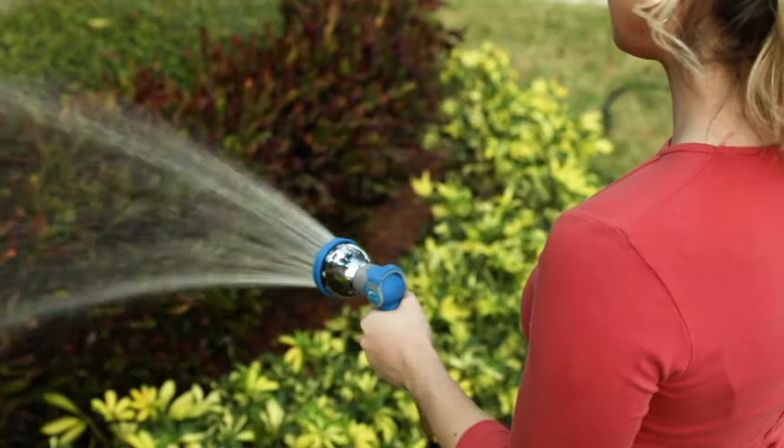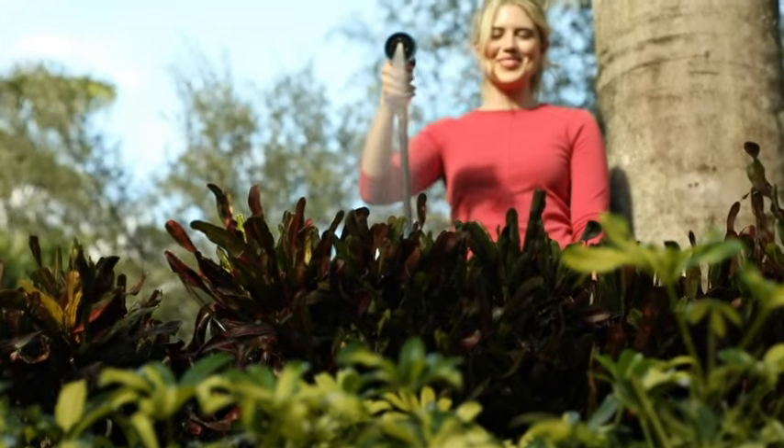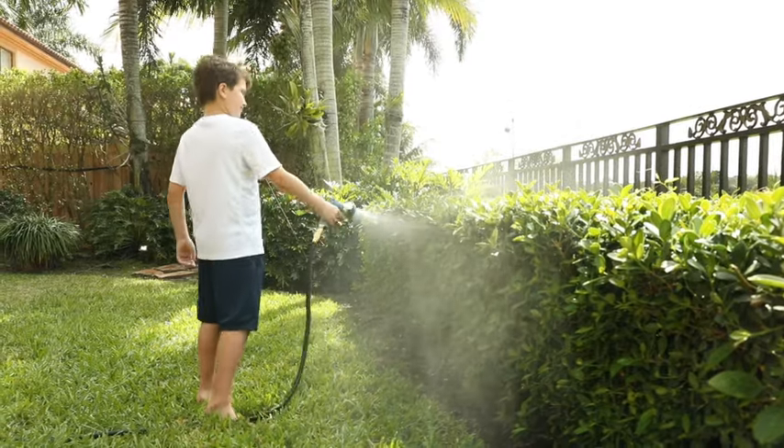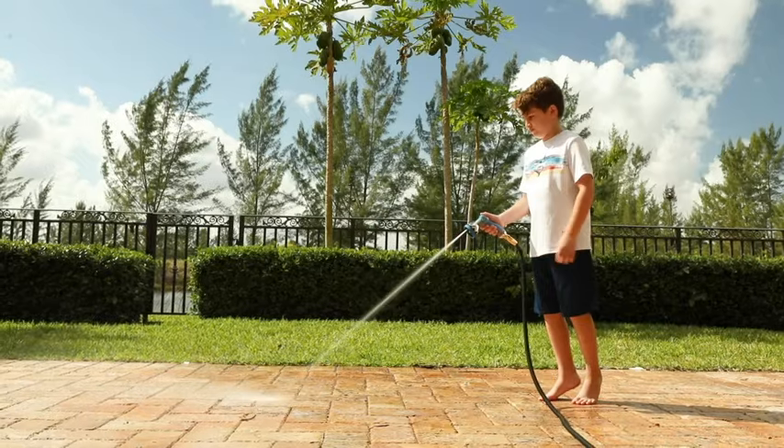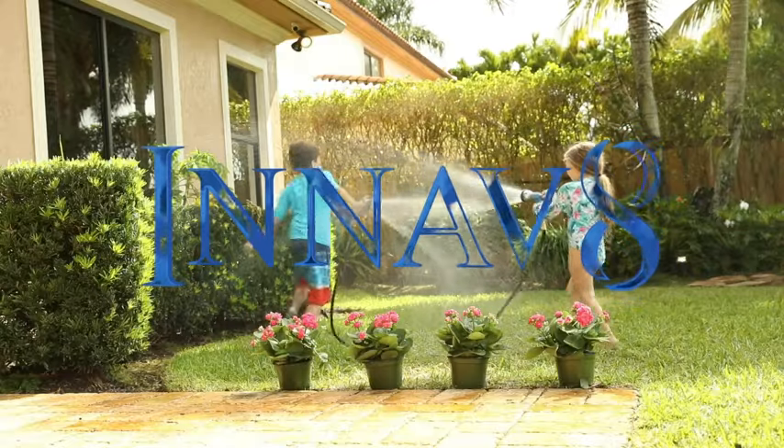With its heavy-duty build and ergonomic design, you can trust this hose nozzle to serve you for a long time. Choose from 10 sprayer options, from a gentle shower to a powerful jet with the Innovate Hose Nozzle today!